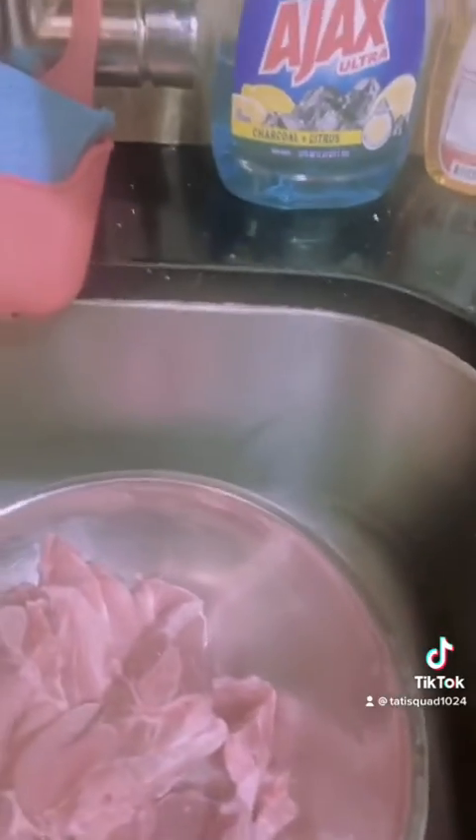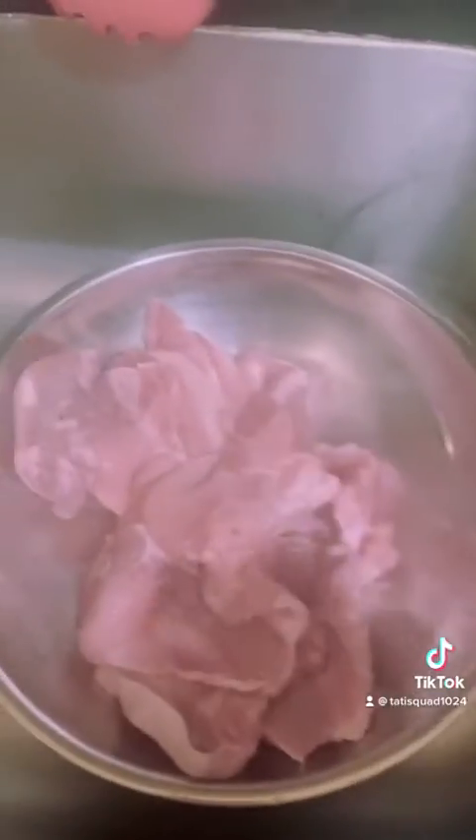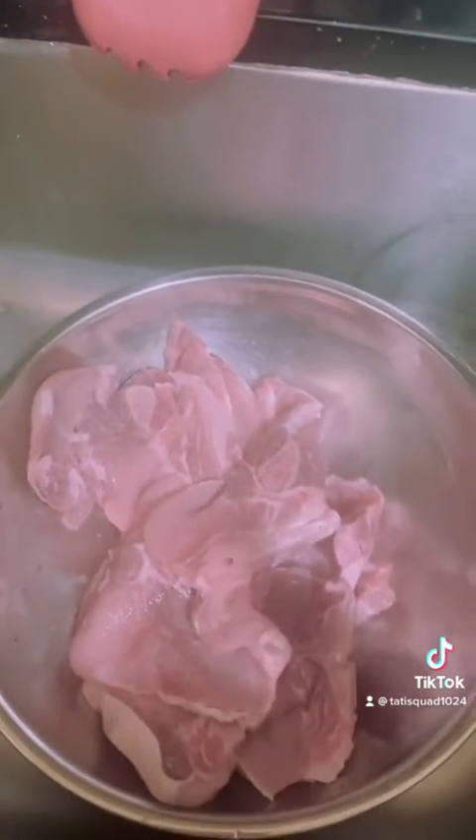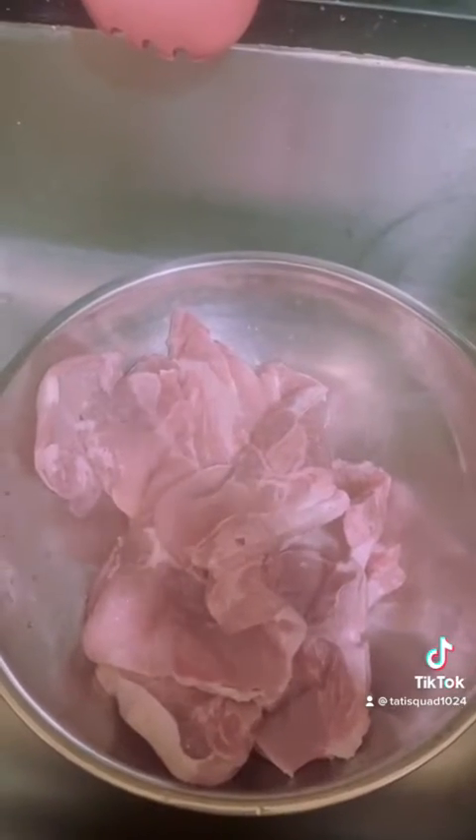So first thing I'm going to do is season the meat. This is our meat today — pork chops — so that's what I'm going to be seasoning. I'm going to be seasoning it with sazon and black pepper.